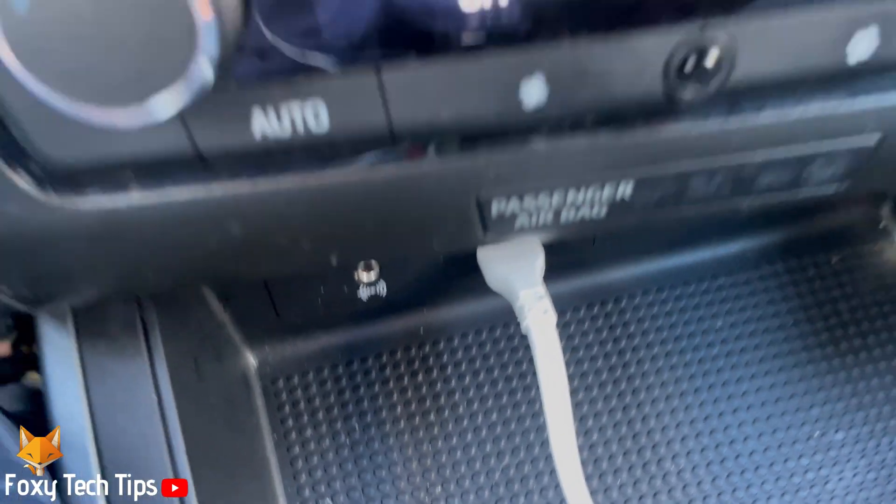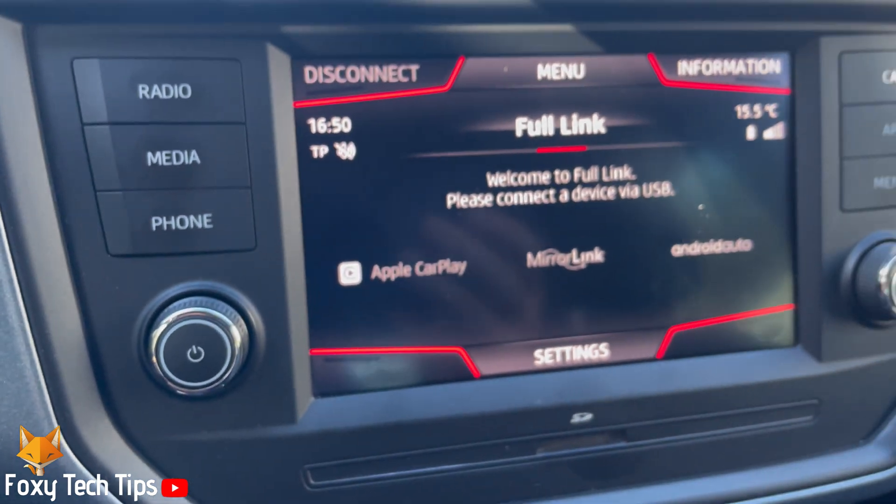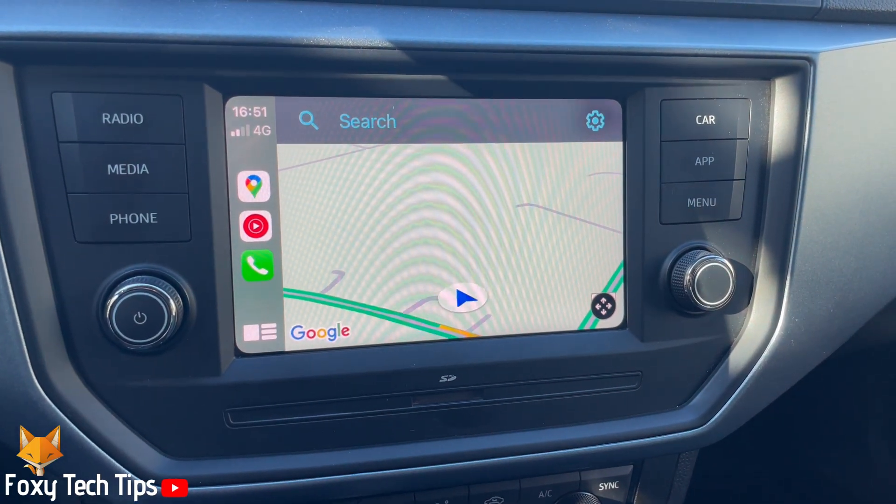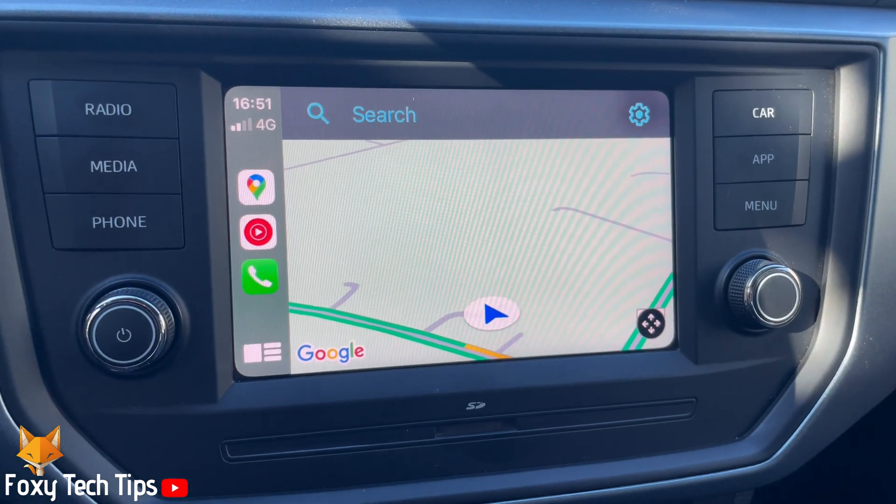Apple CarPlay should appear on the screen. You can now use the map and other apps. And that draws an end to this tutorial.